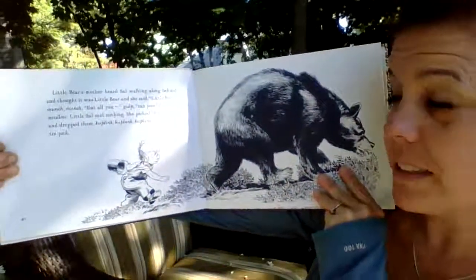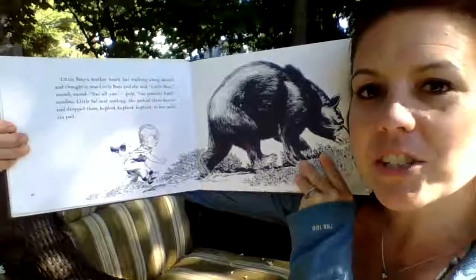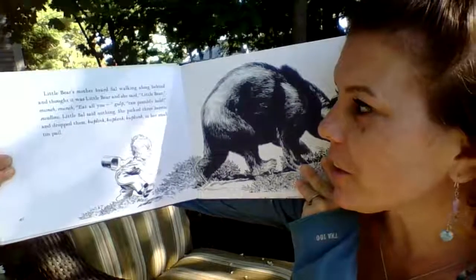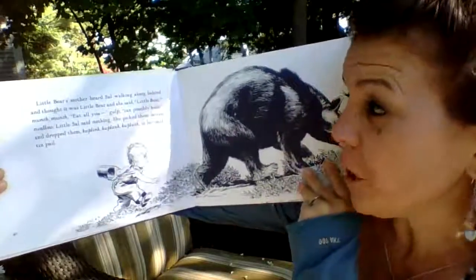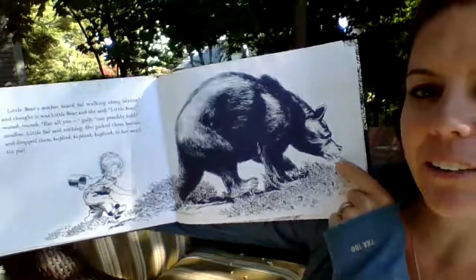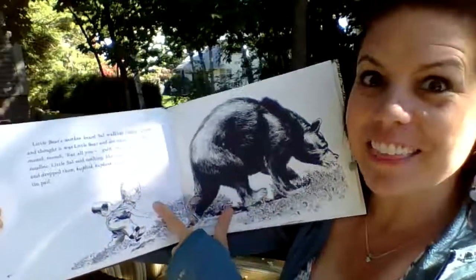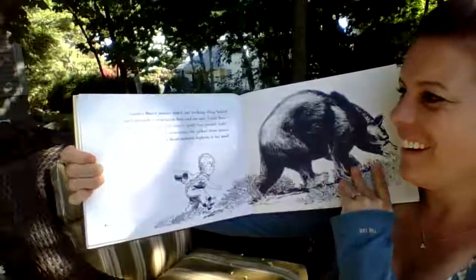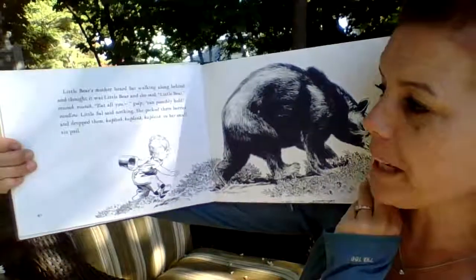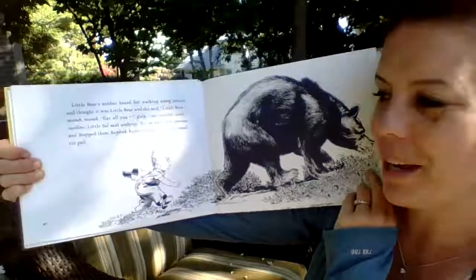Little Bear's mother heard Sal walking along behind and thought it was Little Bear. She said, "Little Bear, munch, munch — eat all you can possibly hold." The mom isn't even turning around; she's just eating and talking to what she thinks is Little Bear. Little Sal said nothing. She picked three berries and dropped them — kerplink, kerplink, kerplunk — into her small tin pail.